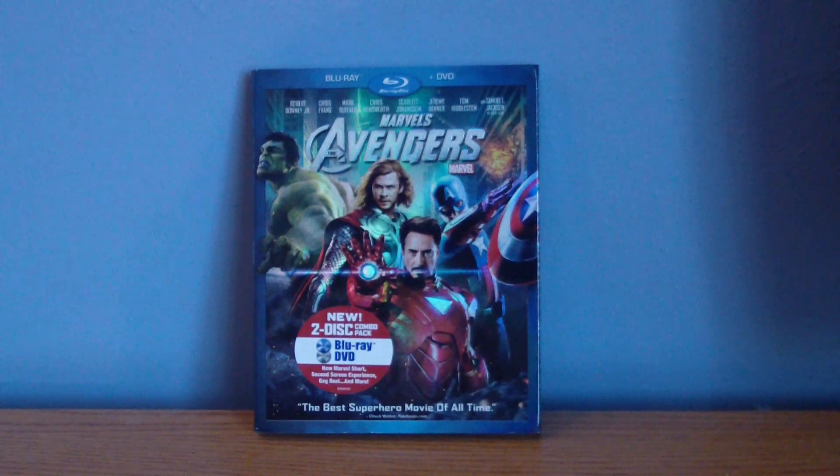The German briefcase company said that they would love their briefcase design to be used as packaging, but Marvel didn't give them any credit, so they filed a lawsuit against them.